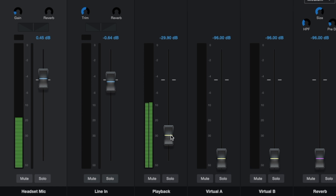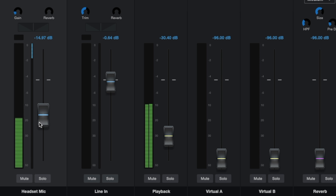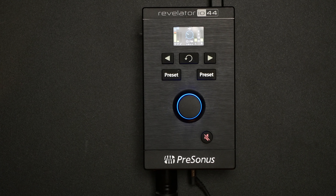One of the really great things about the Revelator series is that they have a companion software — PreSonus software, Universal Control — which works with the IO44. You can pull that up to make custom stream mixes. You can have two different mixes, stream A and B, and a dedicated channel for the audio you're putting through, whether it's game audio or music behind your podcast.